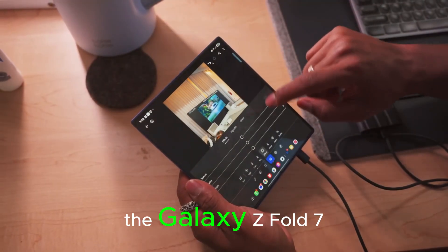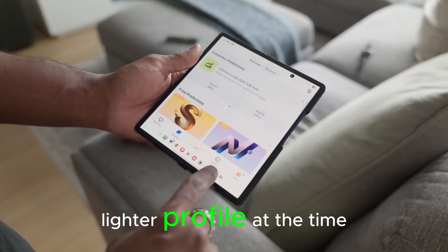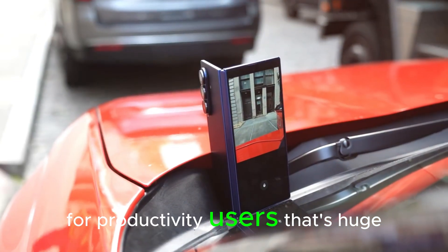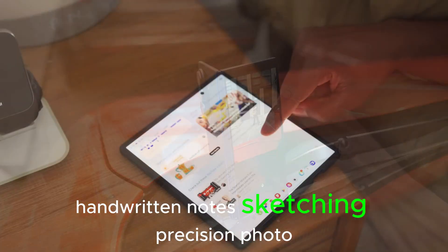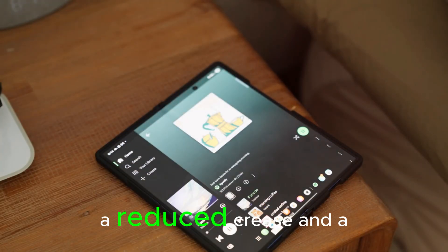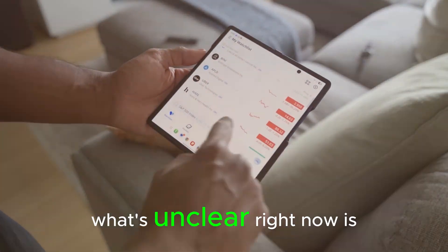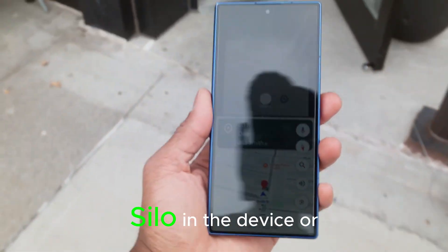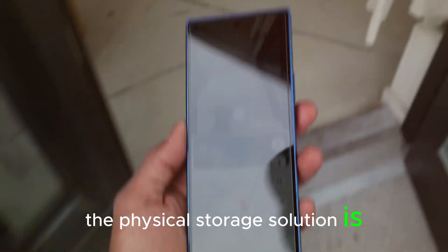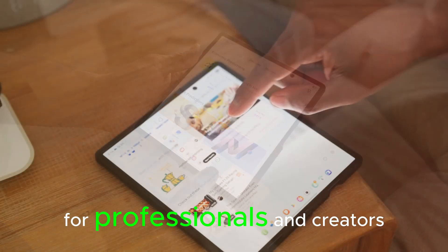Which brings us to the S Pen. The Galaxy Z Fold 7 launched without S Pen support — reports say that decision helped Samsung hit a thinner, lighter profile at the time. The latest leaks suggest S Pen support could return on the Fold 8. For productivity users, that's huge. Handwritten notes, sketching, precision photo edits, annotating PDFs — the Fold format shines when you can treat the inner display like a notebook. A reduced crease and a firmer display stack would make pen input feel more consistent from center to edge. What's unclear right now is whether Samsung would include an embedded S Pen silo in the device or continue with external cases and magnets. Compatibility appears likely; the physical storage solution is the question.